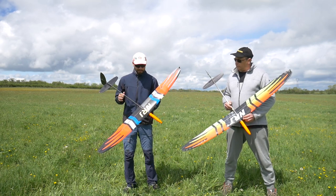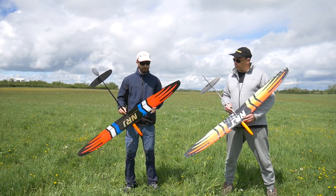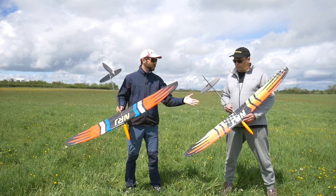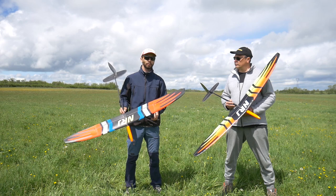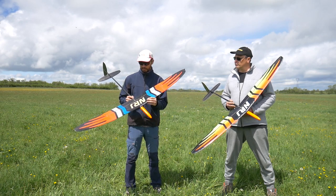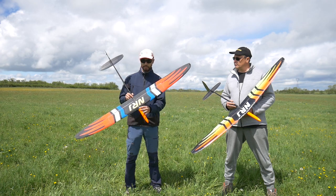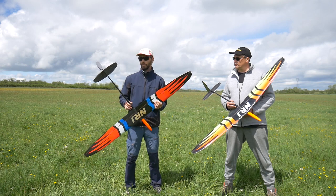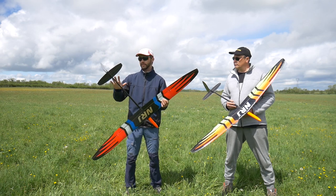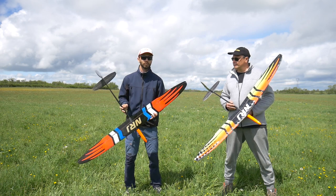That's about it for the presentation of the glider. About the weight: this one is 210 grams ready to fly — it's a standard with an extreme wing. This one is a standard also, but because of the servos in the wing, plus the wires and everything, it's 25 grams more, plus the weight of the different pieces that are a bit heavier. So it's 242 grams.